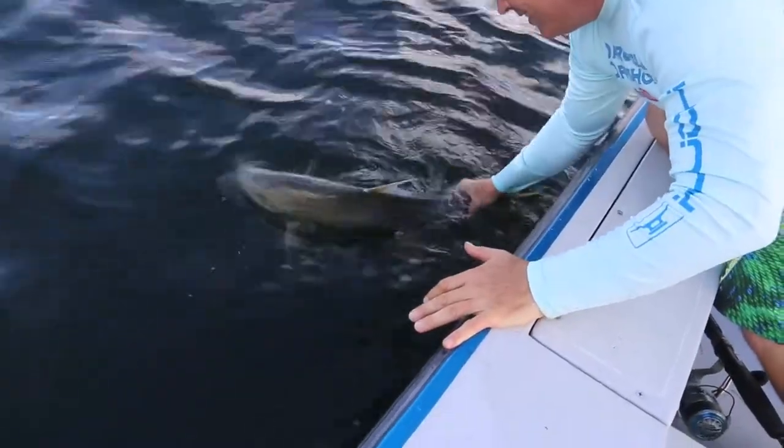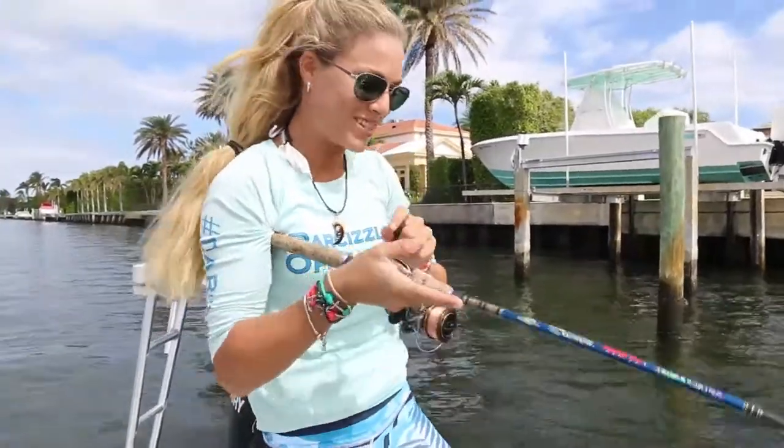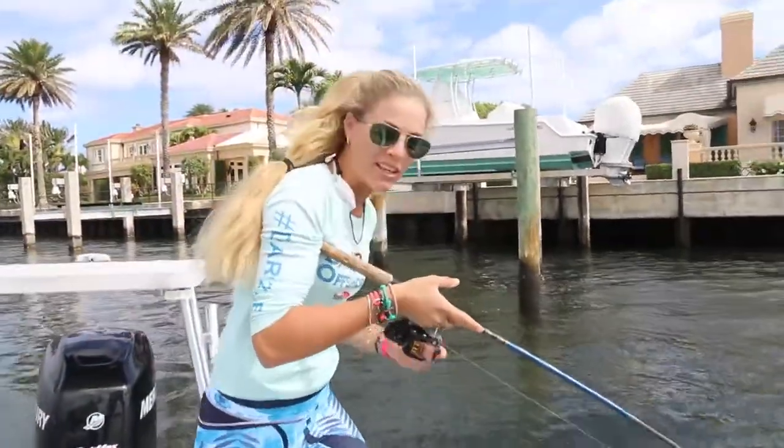Look at that baby. Awesome fish. Are you ready? See him kicking? Hooked up on my bass rod, my bass setup we brought today.